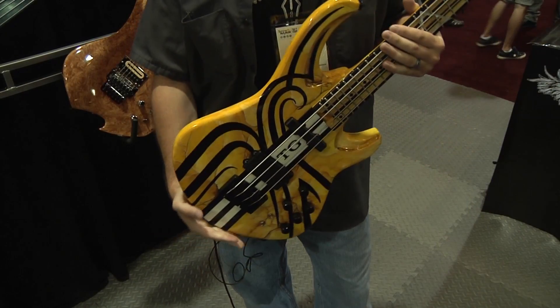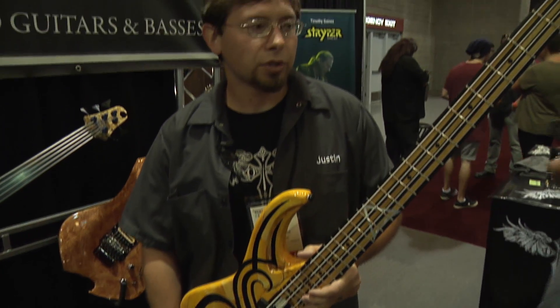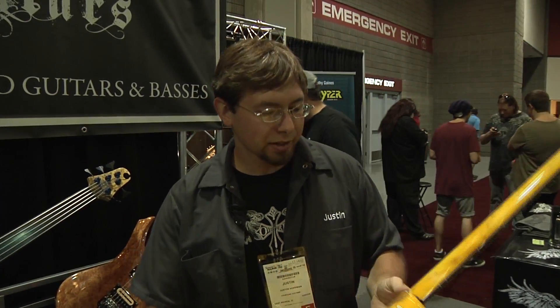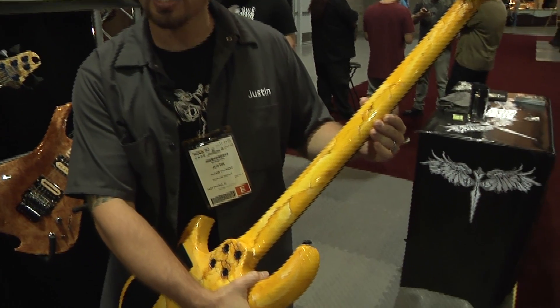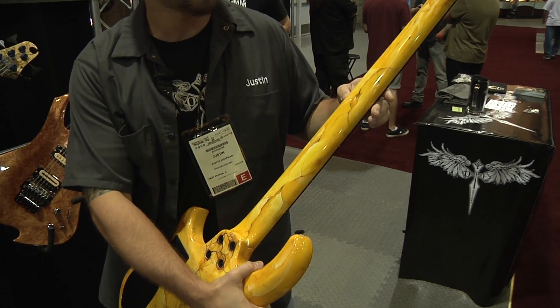We choose a lot of really nice woods and like to do a real good wood selection. This neck — you can't see it because it's painted — but it's actually a three-piece neck with maple. It's got a purple heart down the center and maple on the other side.